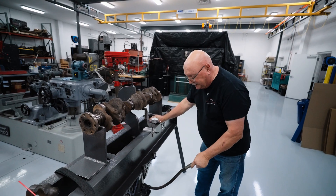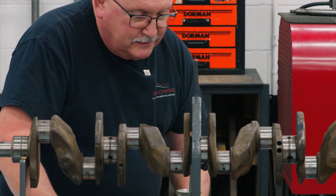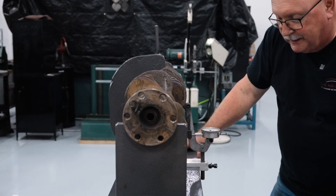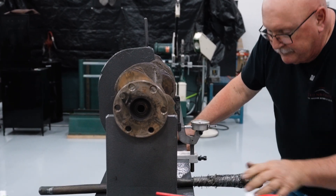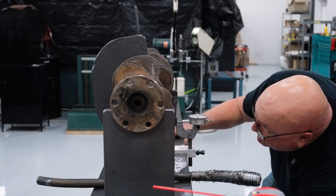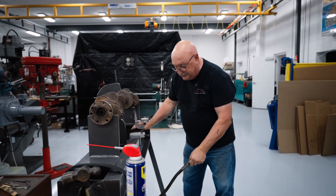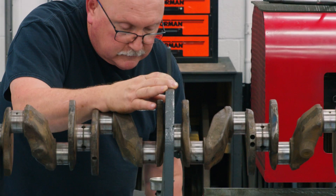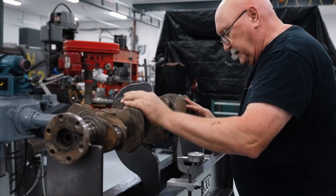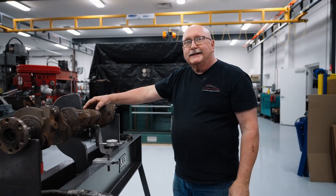I'm getting close to what it needs to get it straight. I've gone to two hundred and now I'm going to go to two fifty — watch when it springs back and you'll see how much it's actually bending. That's about two and a half thousandths, still in the same direction. Going to three hundred thousandths. Now I'm down to about a thousandth, and that's probably about as good as it's going to get.